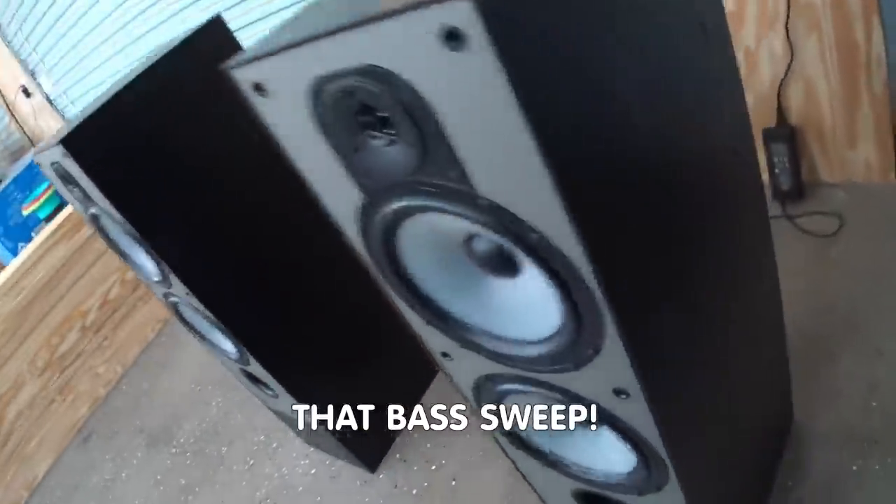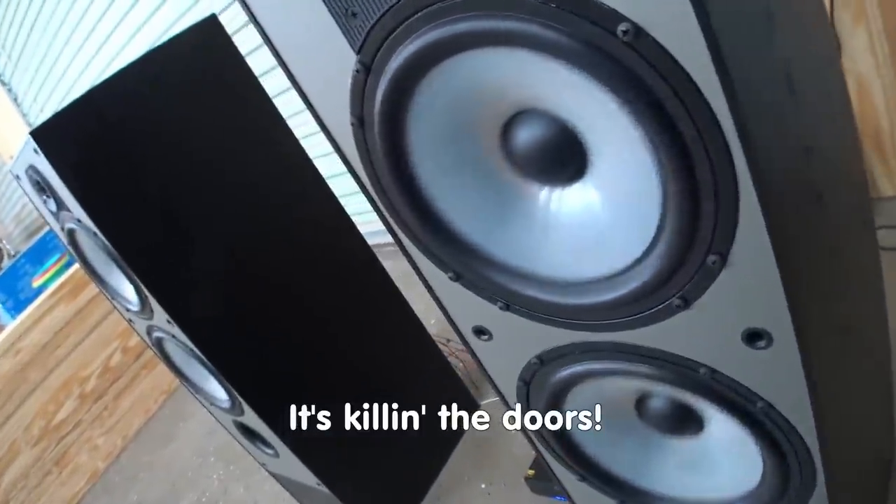Holy smokes, that bass sweep — it's killing the door.